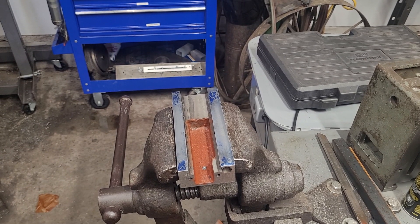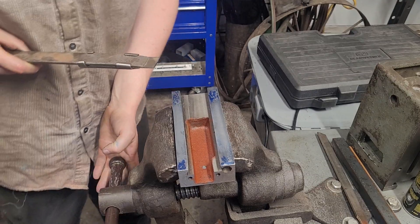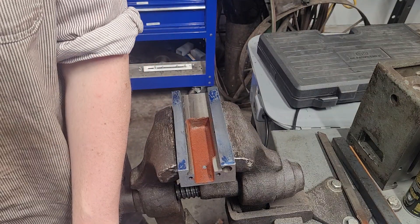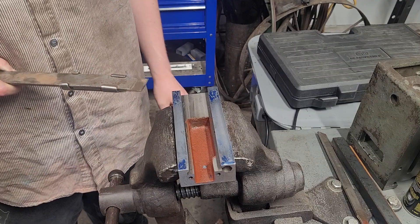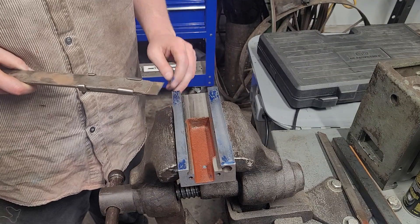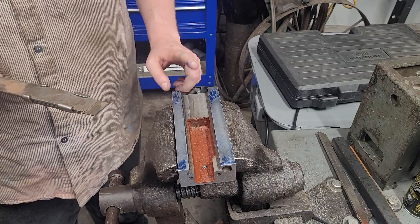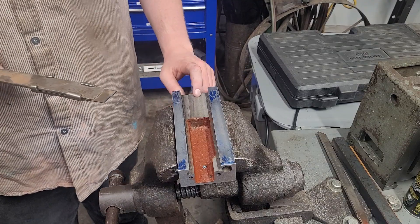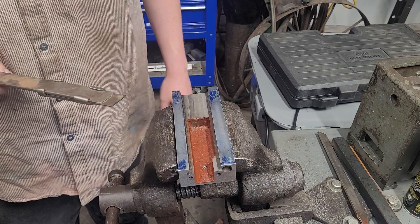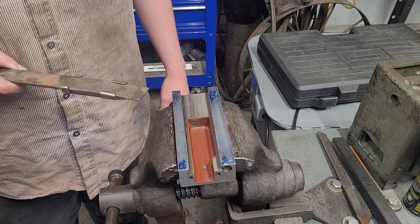Hey guys, welcome to the shop. Today I'm working on scraping the compound slide on the lathe. I've been having some chatter issues and I figure scraping it might help — I'm probably not gonna make it worse. If this doesn't work, all I need to do is surface grind a couple thou off, maybe even one, because I'm taking off so little. Hope you like, comment, subscribe — let me know what you think.